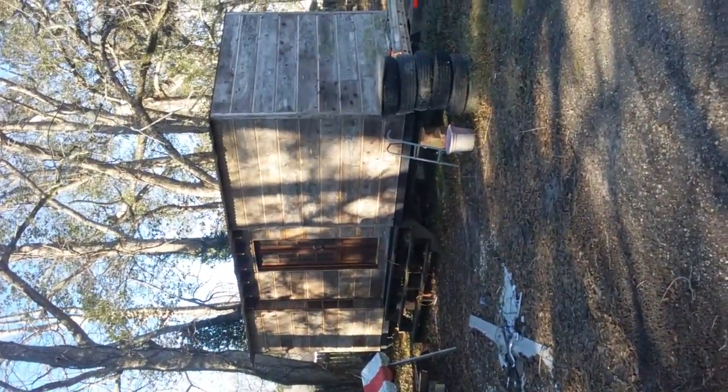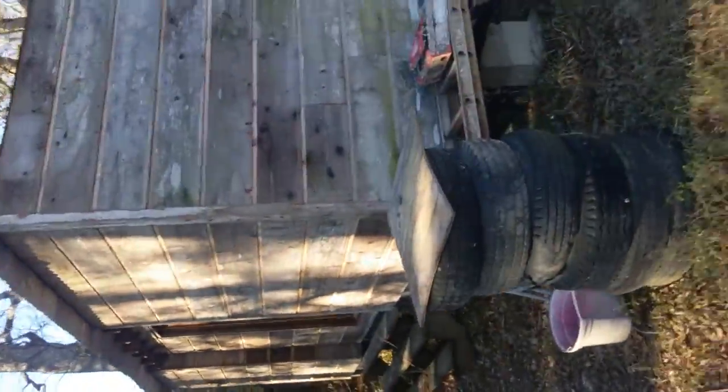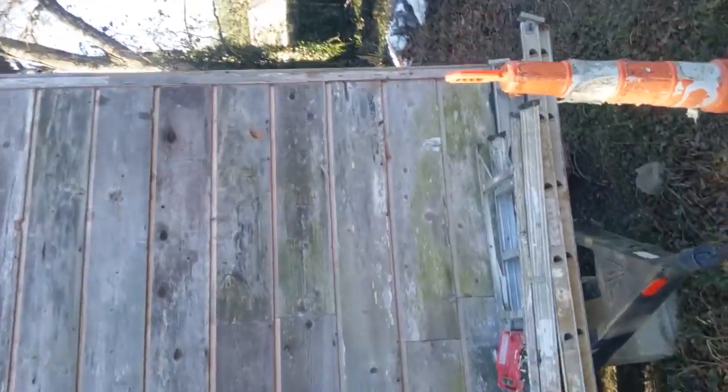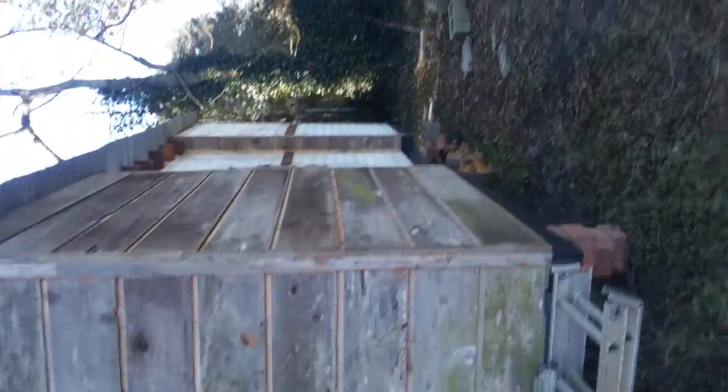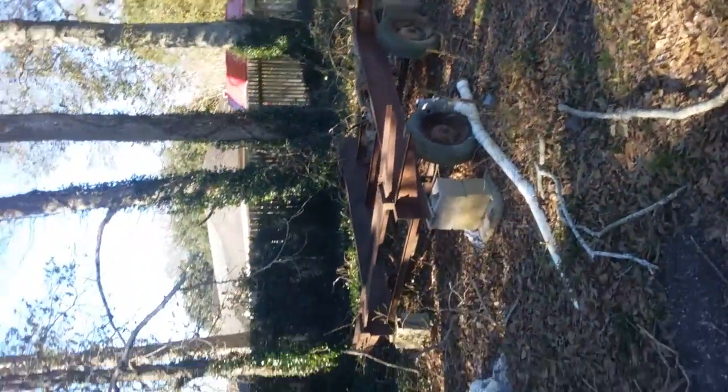It's all cedar with a tin roof — flat tin roof. And that's eight by twenty. That's metal. This is the remains of the trailer that I tore down.